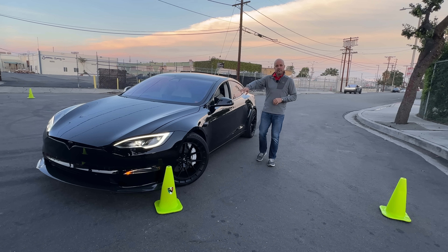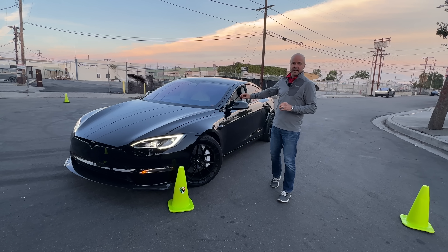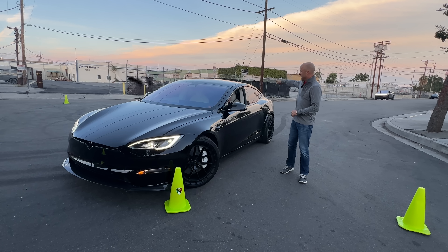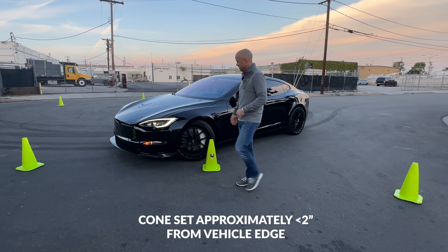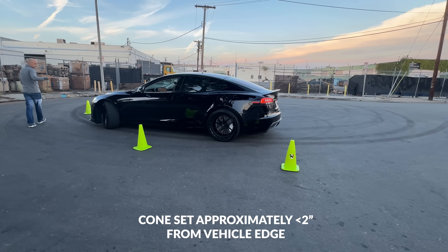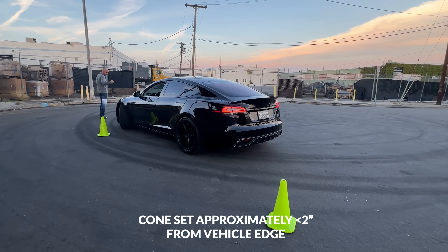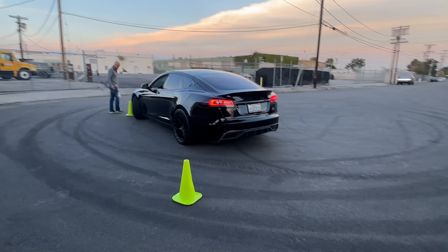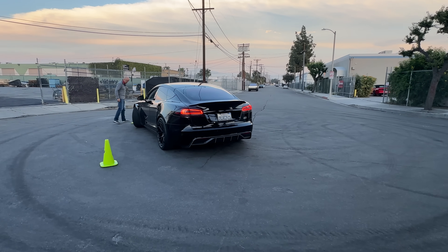We've set up the cones and we're going to show you the turning radius. We'll do the Model S first, then measure it, then bring in the Cybertruck. Ellie, slowly work your way around a tight circle — keep it nice and slow so we're not scrubbing and sliding. This is a pretty tight turning radius — I've never really paid much attention to it, but this looks good.